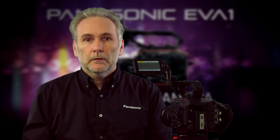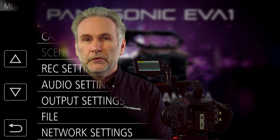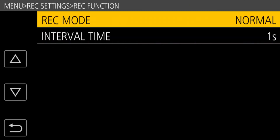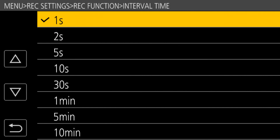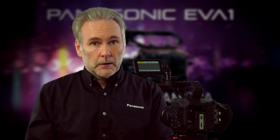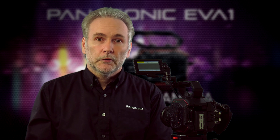You can also use the interval recording feature to get even lower effective frame rates — one frame per second, one frame per minute, or one frame every 10 minutes — perfect for time-lapse photography like a building under construction or a flower opening up. The EVA1 has you covered across the full range of variable frame rates. Hope you found this helpful, and stay tuned to this channel for more tips and tricks on using your EVA1.